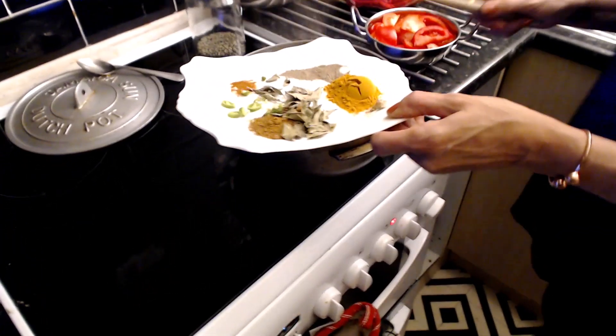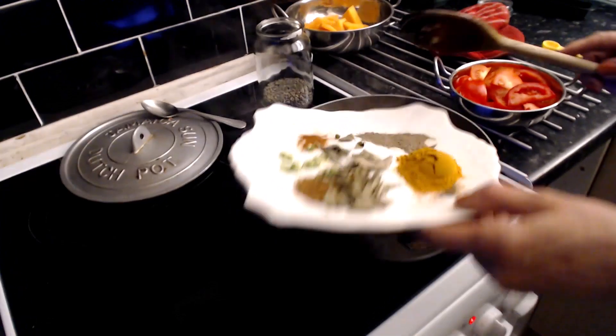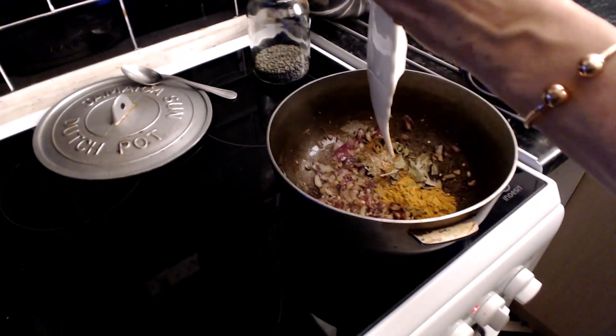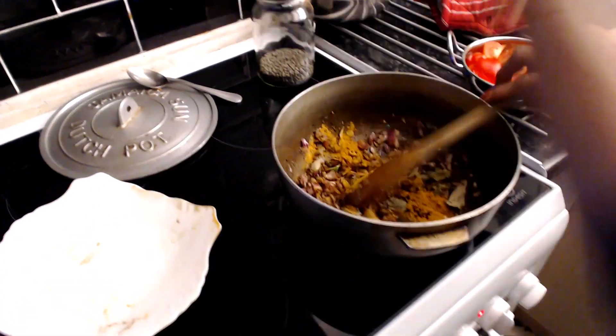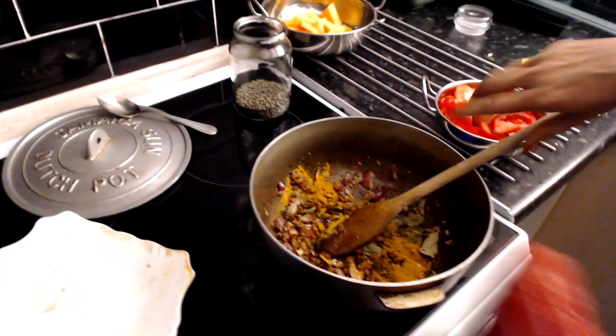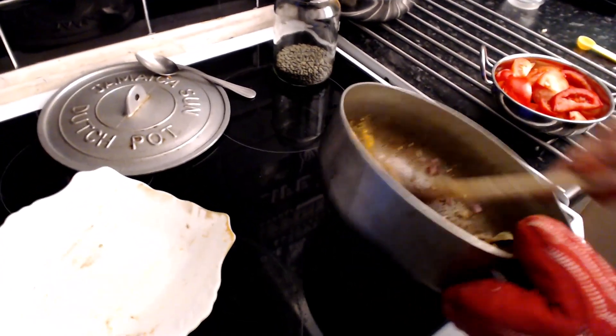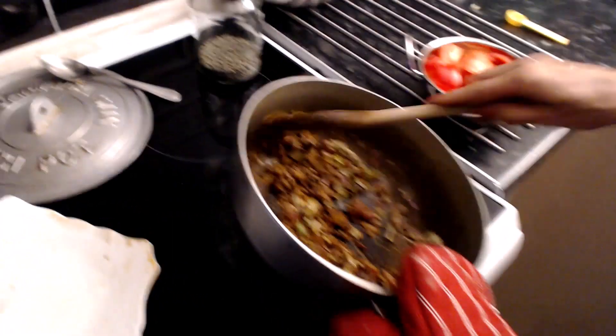Okay so I'm going to put the spices in with the onion, which will be quite a strong flavour right now. As in when we're breathing it in it gets a bit strong on the nose, doesn't it Brittany? Yes it does.